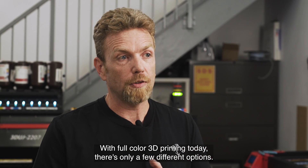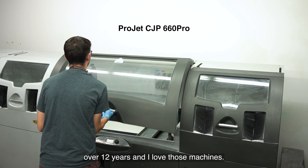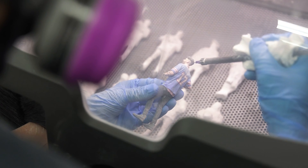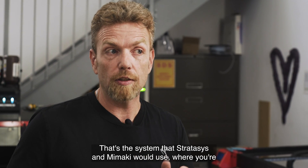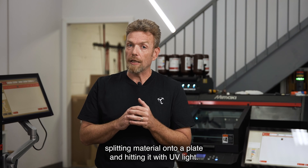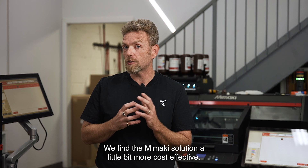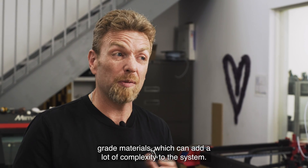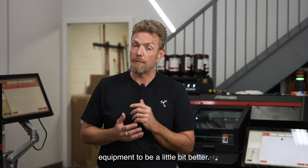With full color 3D printing today, there are only a few different options. Number one is the 3D Systems ProJet 660 machines, which I personally have run for over 12 years and I love those machines. However, the material is gypsum powder and it's a little bit brittle. The second option is using a jetting system — that's the system that Stratasys and Mamaki use, where you're spitting material onto a plate and hitting it with UV light. Both solutions produce excellent products. We find the Mamaki solution a little bit more cost effective. The Stratasys solution does have many engineering grade materials, but for producing full color prototypes, we find the Mamaki equipment to be a little bit better.